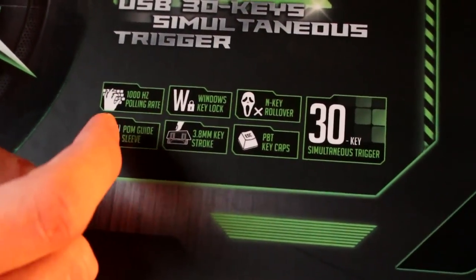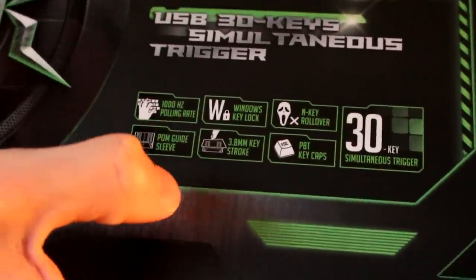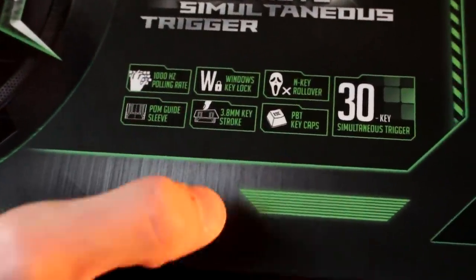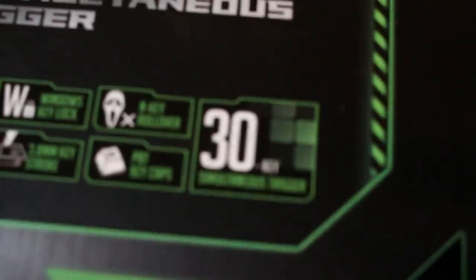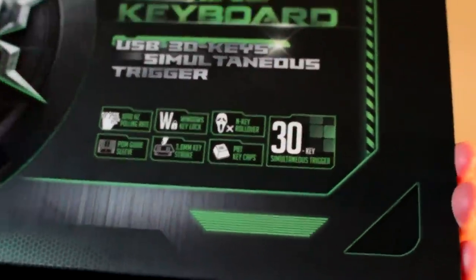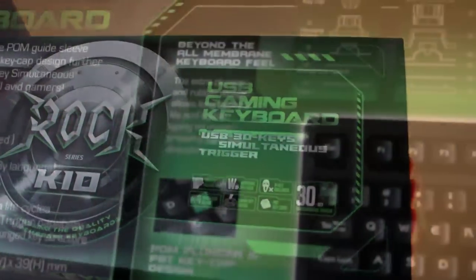It's got some stuff which makes it a mechanical keyboard. So it's got a POM guide sleeve, a 3.8mm keystroke, PBT keycaps — no clue what that is — and a 30 key stimulus trigger. Again, no clue what that is, not maybe we all care, but obviously somebody cared enough to write it on the box.